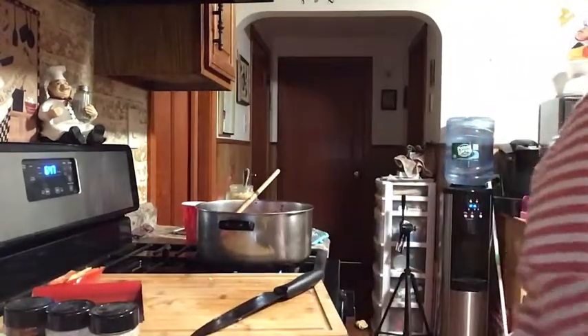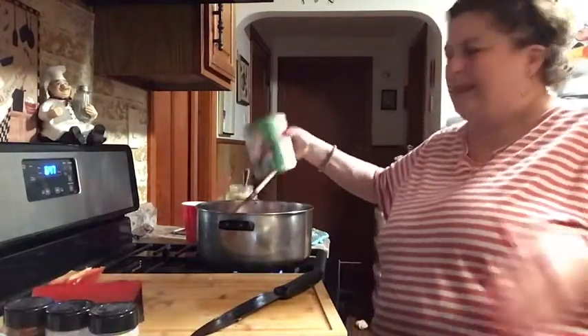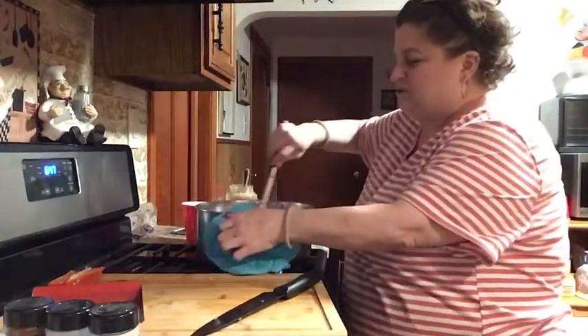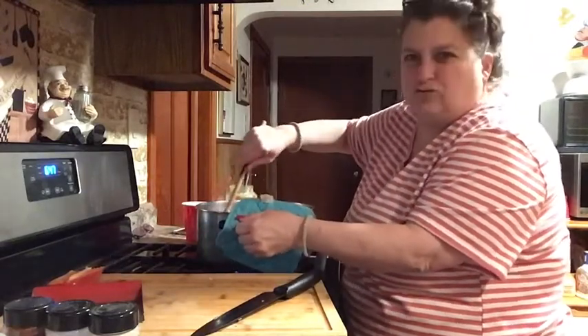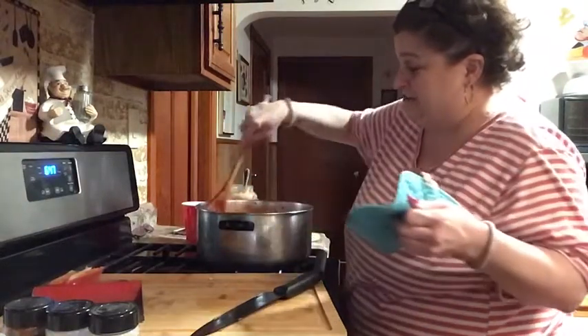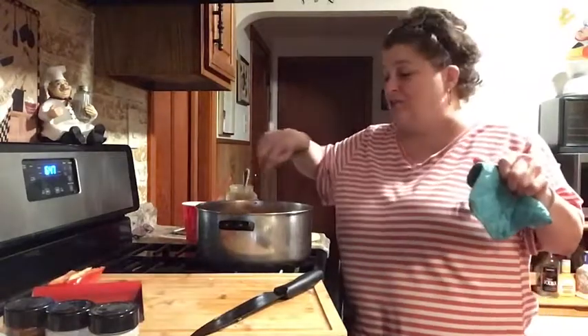Three cans of tomato sauce, 28 ounces. If you like the chili really thick, mostly meat and not soupy, then don't add as many cans of tomatoes. I like it a little soupy — I think this is a good consistency. I really do like the little diced tomatoes in it; it gives another texture.